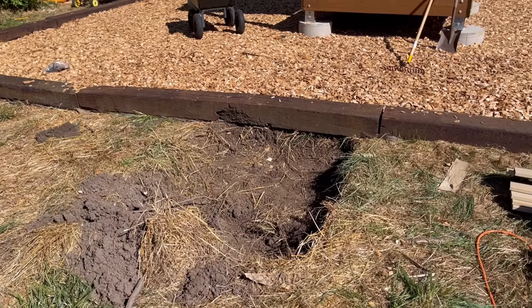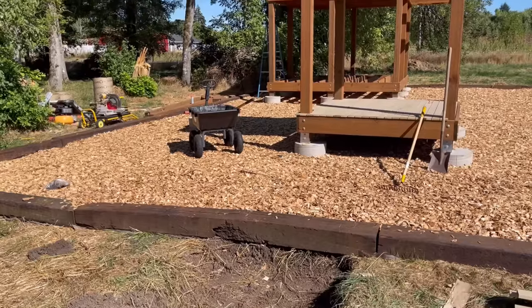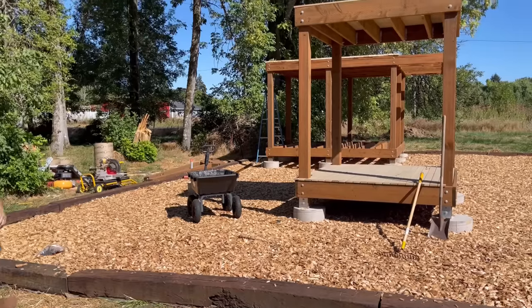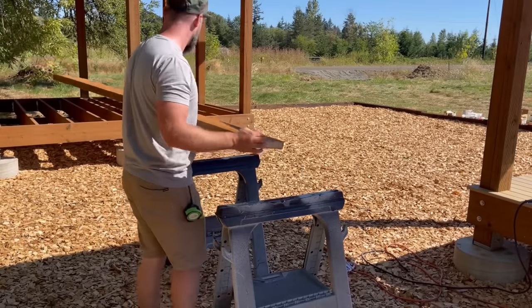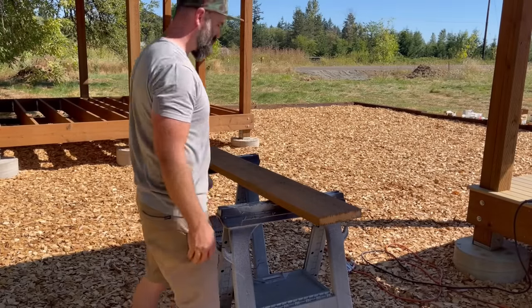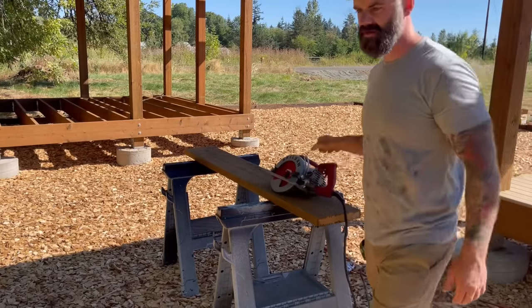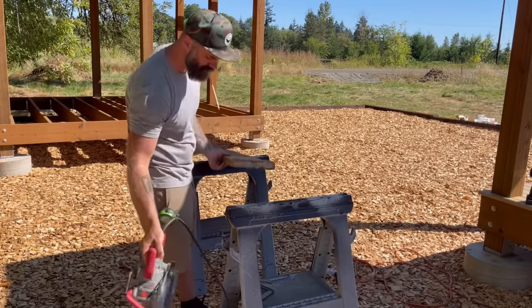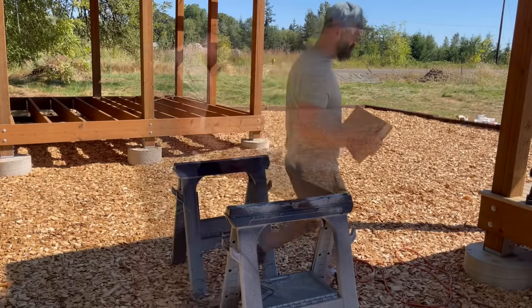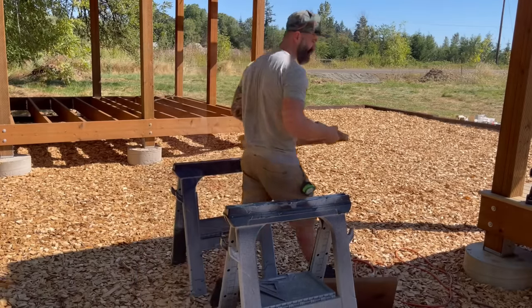All right, the first thing I needed to do was, unfortunately, pour some more concrete. You're probably wondering why I didn't pour this when I poured the rest of the footings for the treehouse. Well, that's because I forgot I needed a landing. I wasn't originally going to build a staircase — I planned to build a ladder because this is supposed to be like a treehouse. But then I realized if we only had a ladder, we'd have to carry all the lumber for the second story up a ladder. So I decided to go with a staircase.